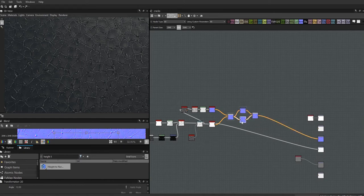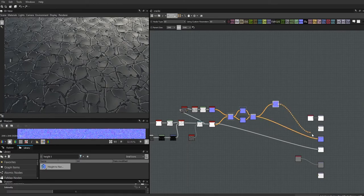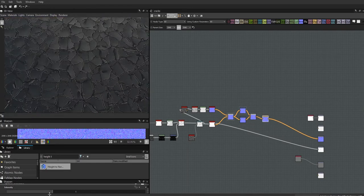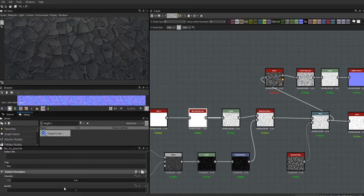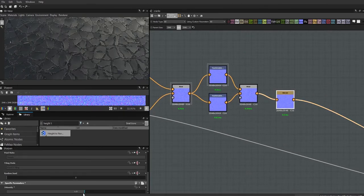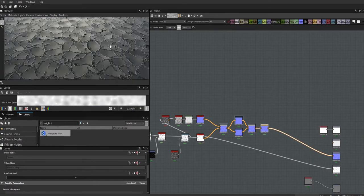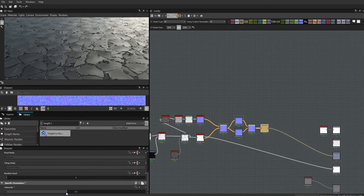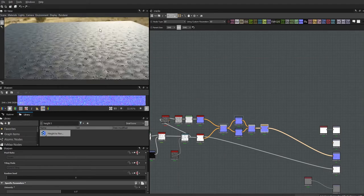For the normals I want to sharpen these up, so I'll grab a Sharpen node — I had it set to 3 in my notes. I can also come back to the blur and bring it down a little bit to make the cracks skinnier, and adjust the sharpen accordingly. The surface is looking pretty good even without color.